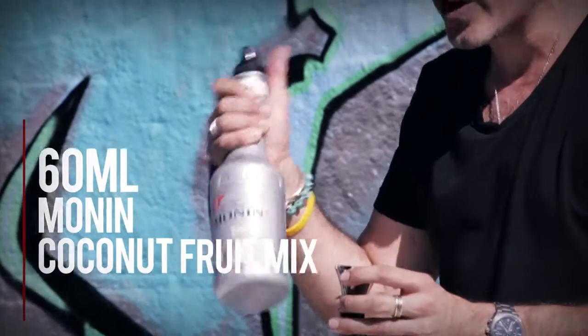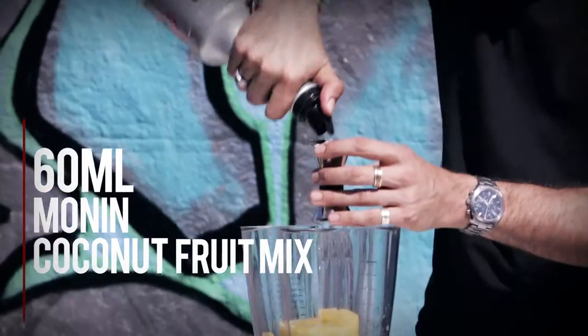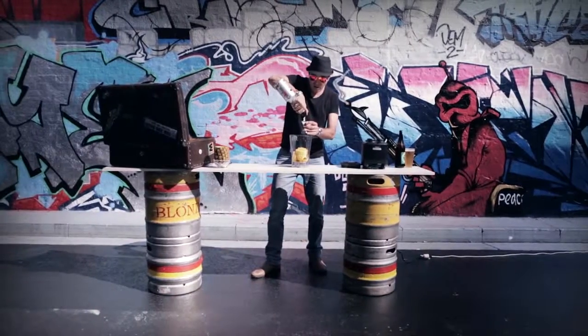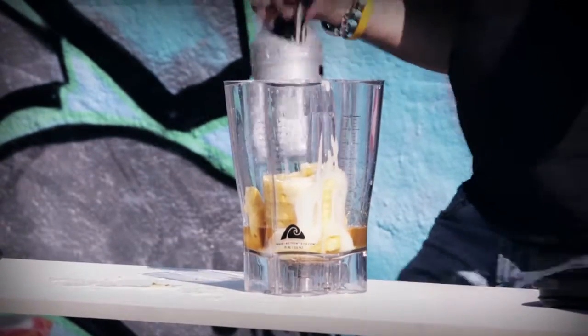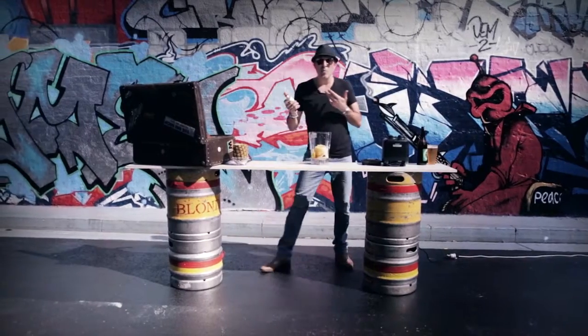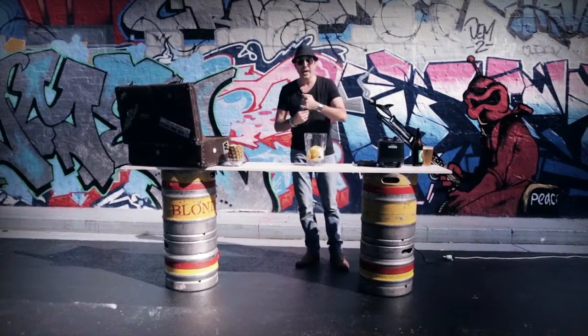And then the Monin coconut cream. It is slightly sweetened, but it gives you that beautiful rich creaminess of the coconut. And the last thing is we're going to add a little bit of bitterness — Angostura orange bitters.